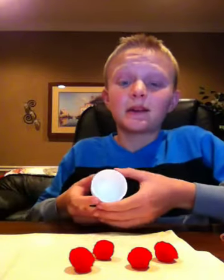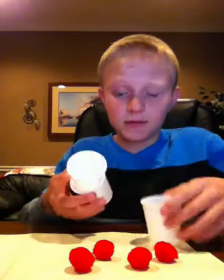Now I'm going to show you how it's revealed. When you do your trick, you will need four red balls — one, two, three, four — and three cups. What you're going to do is on the middle one, the second cup, you're going to put a ball inside of it before you present it to anyone. Then you're going to put a cup on top and a cup on bottom.